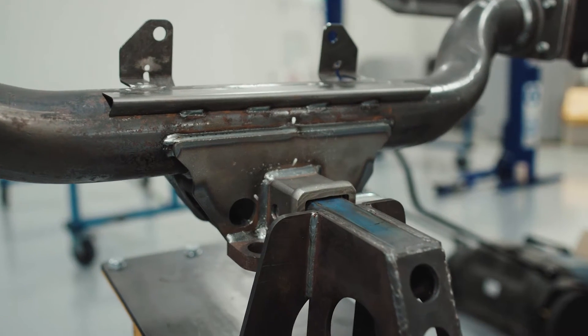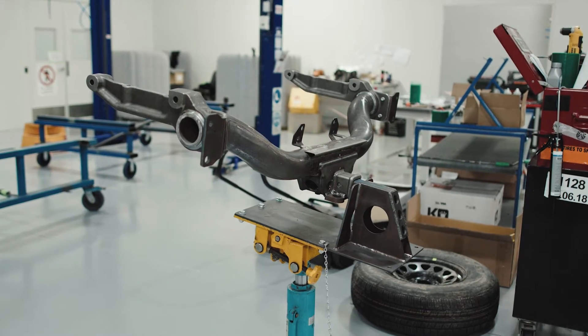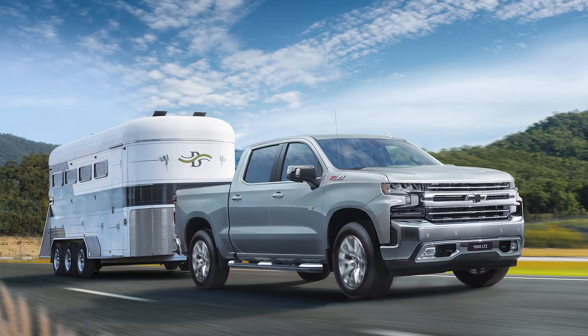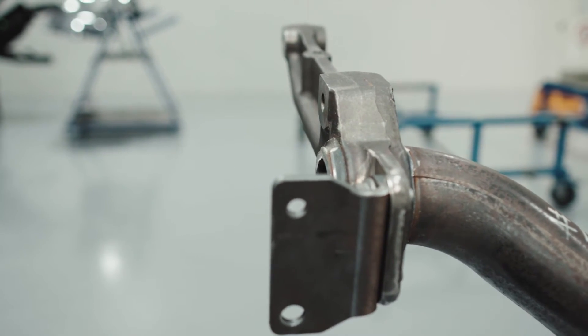This is a unique tow bar that's been developed for the Silverado 1500. It's capable of up to 4.5 ton. The regulations for tow bars in Australia and the US are different, and that's the reason why we've developed the unique tow bar for our region. We've also developed this installation aid for manufacturing to be able to install these tow bars on the trucks in production.